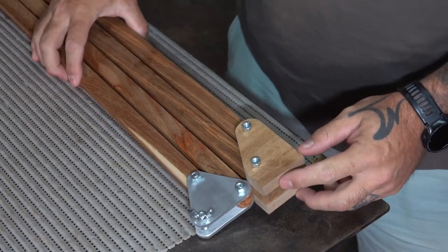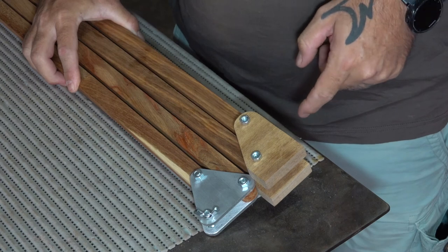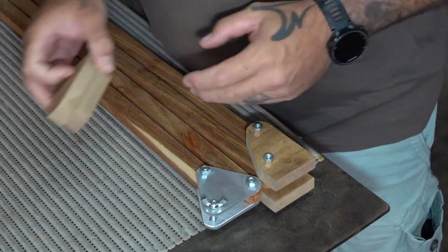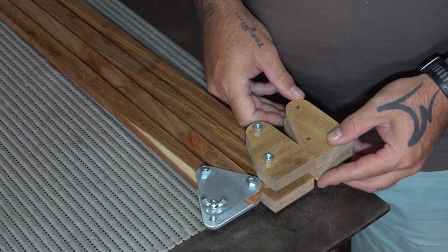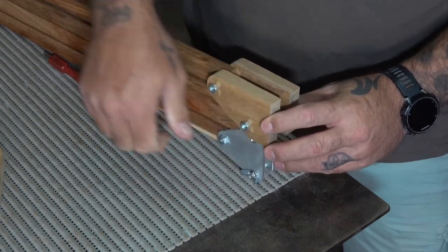It was around this time that I realized I had cut these wooden pieces with the grain running across them, and that wasn't very confidence inspiring. So I went ahead and recut them with the grain running along the piece. I think this will be a lot better, even if only just for my peace of mind.